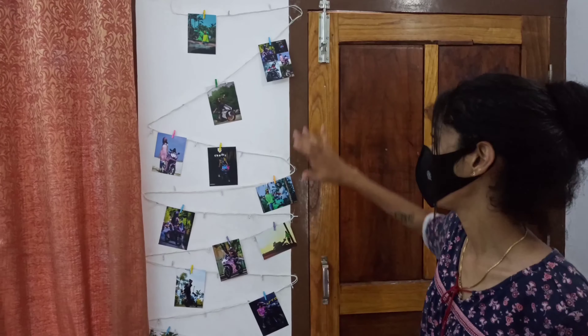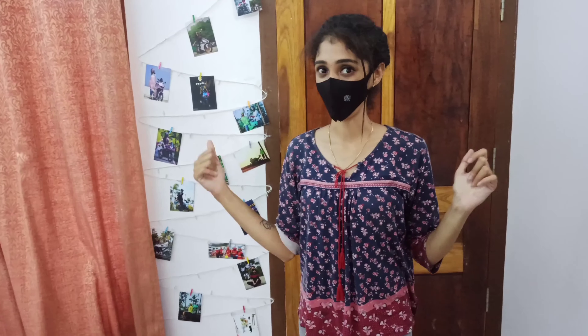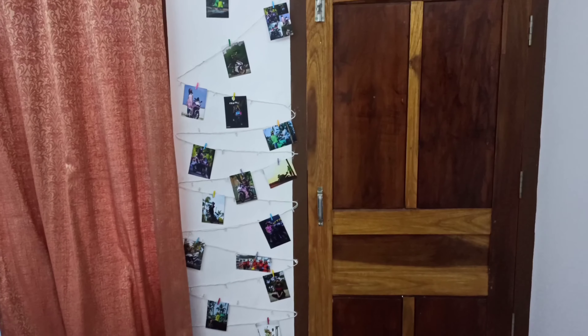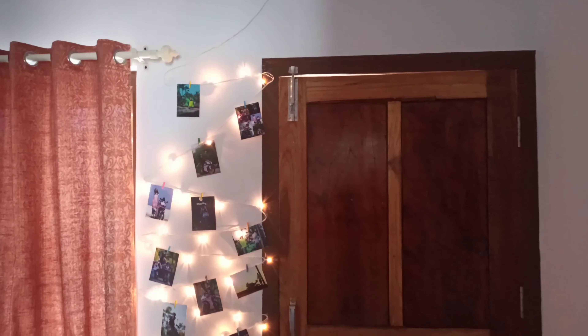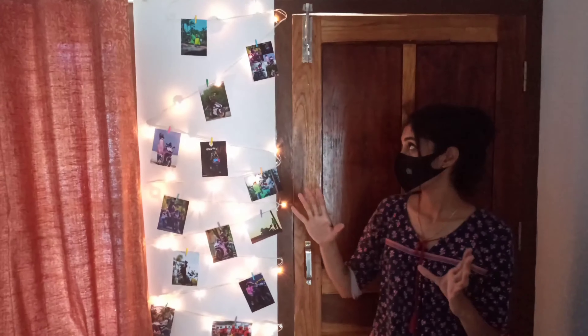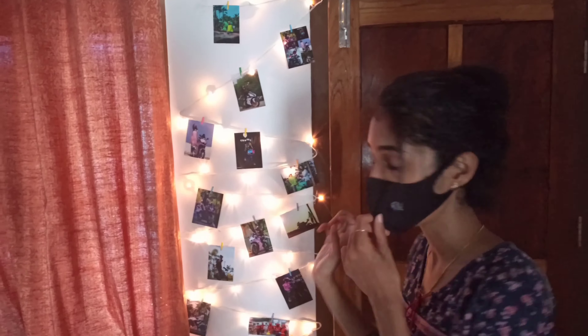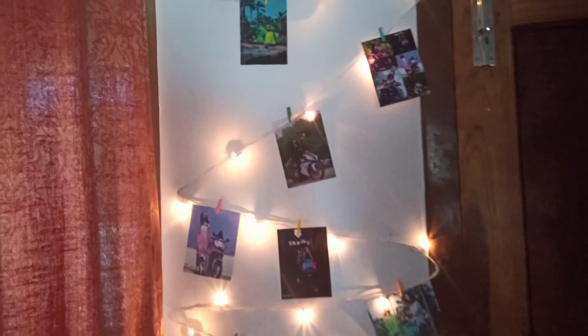Now I put the LED light in a pattern. I'm using cello tape. This pattern will be completed and put it on the pattern, then it will be completed.